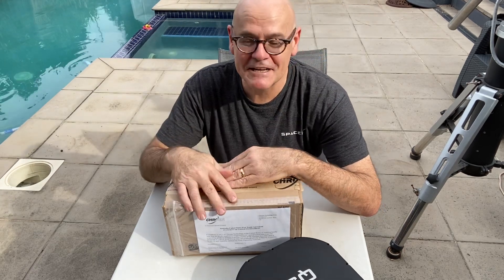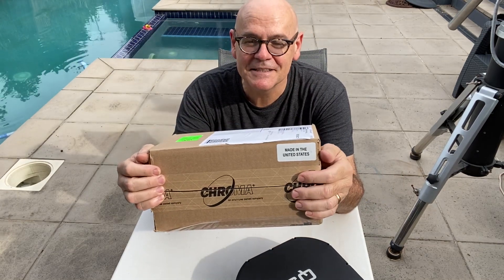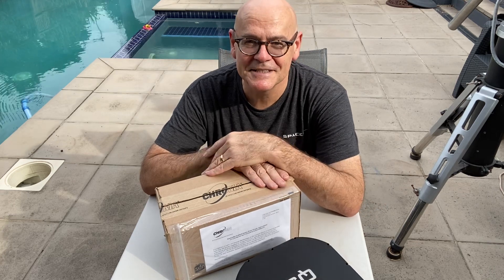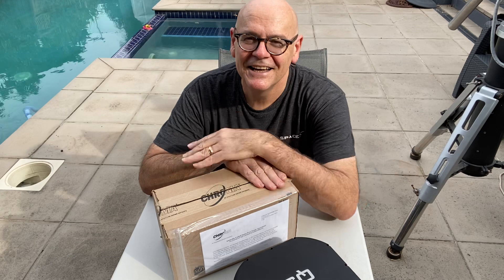Hi everyone, Andy here again. So how are we all coping with the lockdown? One of the good things that has just happened for me was this box arrived all the way from the United States. And in this box are some Chroma narrowband and broadband filters for this beautiful QSI 6162 camera that I was lucky enough to win recently in their competition.